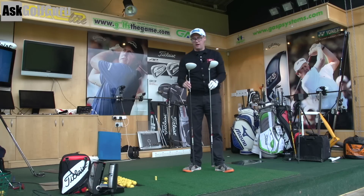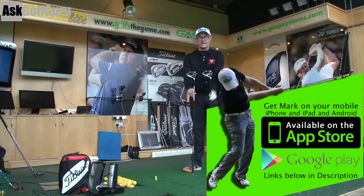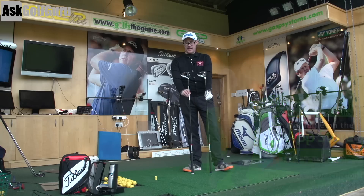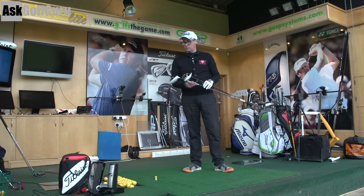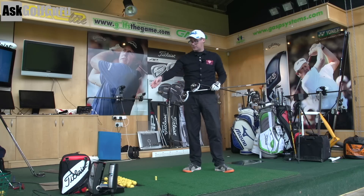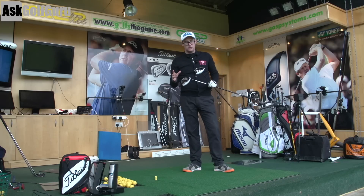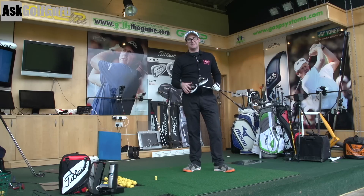Right guys, Mark Crossroad here. We're hitting R15 TaylorMade drivers today. I've got the 460 and the 430. Let's match them up, see how low spinning one is compared to the other. Very similar tech in both. Let's show you some real ball data. We've got the Pro V1, Titleist Pro V1 X balls and my GC2 HMT to show you some data on how these two clubs might perform best to help you play some better golf. Let's get stuck in.